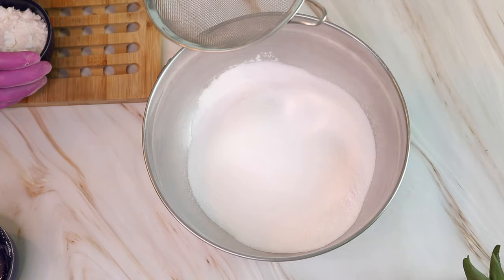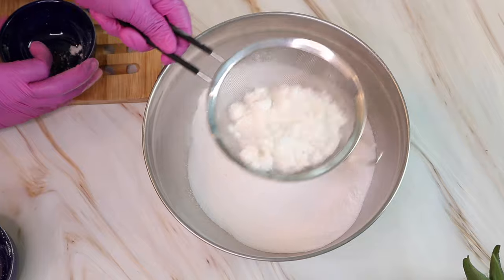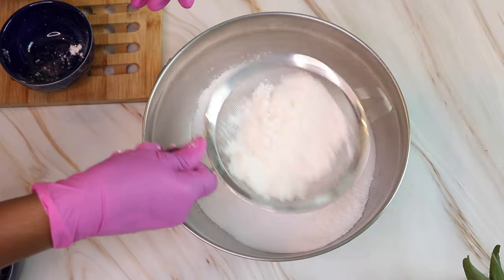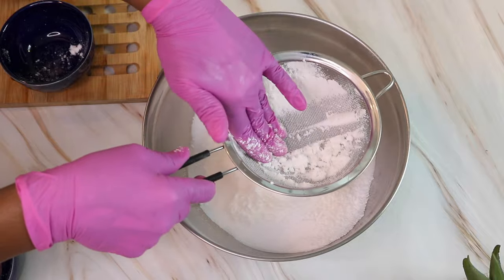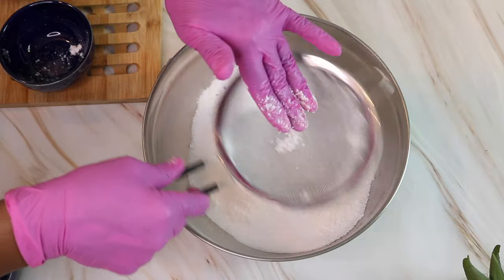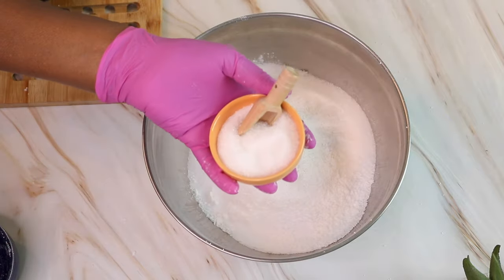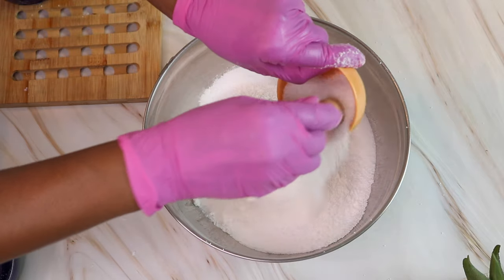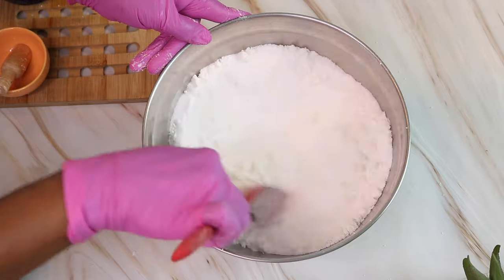Now that I have my citric acid in, the next ingredient is my coconut milk powder. I put this through the strainer as well, just to make sure I get out any little clumps — you don't have to do this, you can just pour it right in, but this is how I do it. The last dry ingredient is my Epsom salt. Now I'm going to give this a nice little stir to make sure everything is mixed in.